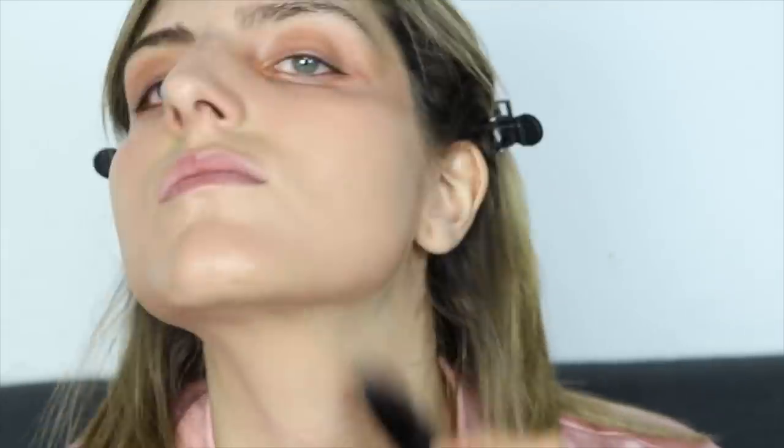With this flat brush I'm just gonna spread everything around. I do feel like this is a bit dark for my skin — what do you guys think? I don't know, I'm not liking this.